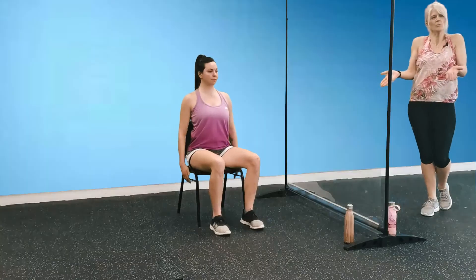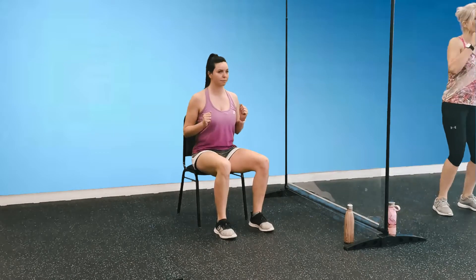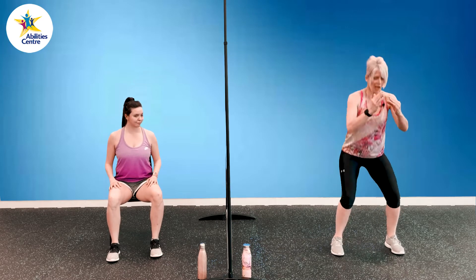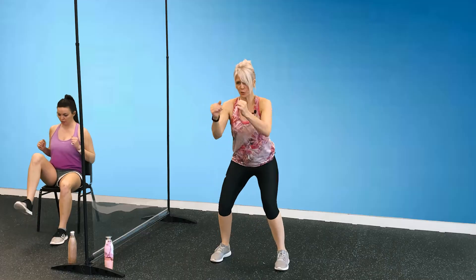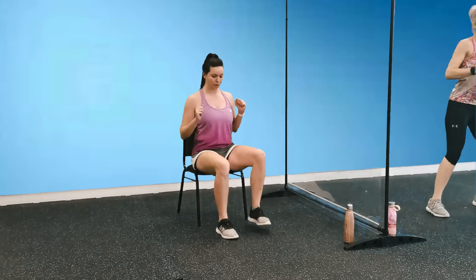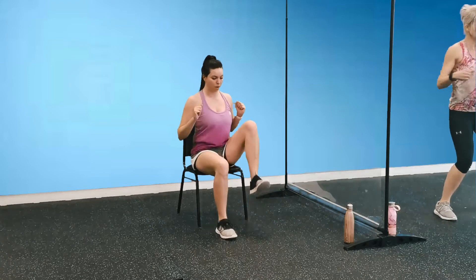Definitely getting a lot warmer as we go. Number seven: squat with alternating kicks. From seated, Shannon is going to sit up nice and tall, moved a little bit forward in her chair. She's actually going to hinge forward at her hips, come back up to a seated position, and then add that alternating kick — leaving a little bit of a bend in her knee, forcing that kick coming from the heel. From standing: squat, come up, and add that kick. Ten squats with alternating kicks — one, two, three, four, five, six, seven, eight, nine, ten.